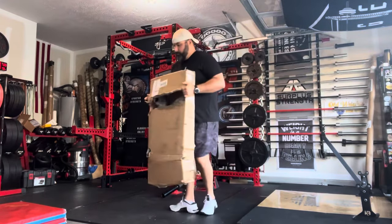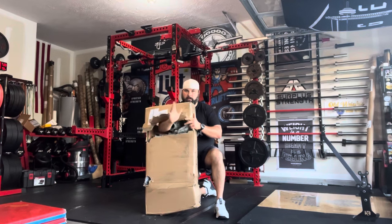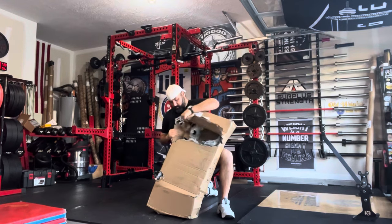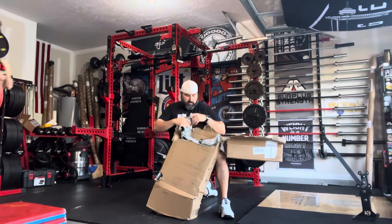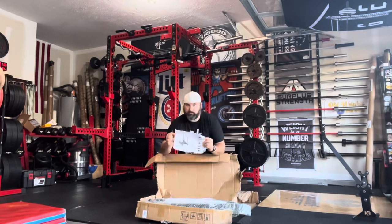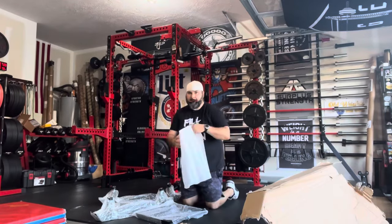Here's me carrying it into the garage while the girls are having a dance party in the background. You'll see the packaging here. As it was shipped to me, it came with a big hole in the box — you can see me sticking my arm through there, all the way through the box. But luckily, all the parts were still intact inside. There's the packaging — everything is packed in plastic and foam rubber.